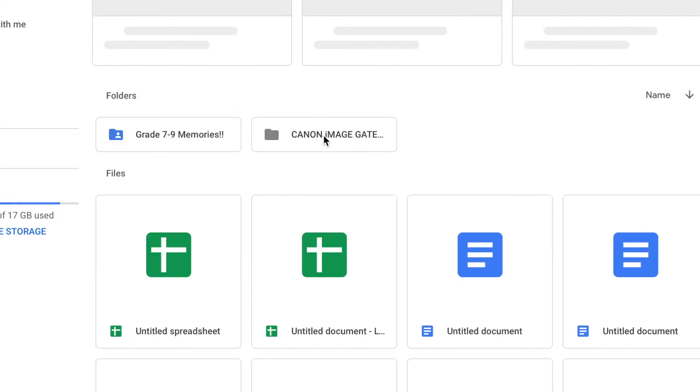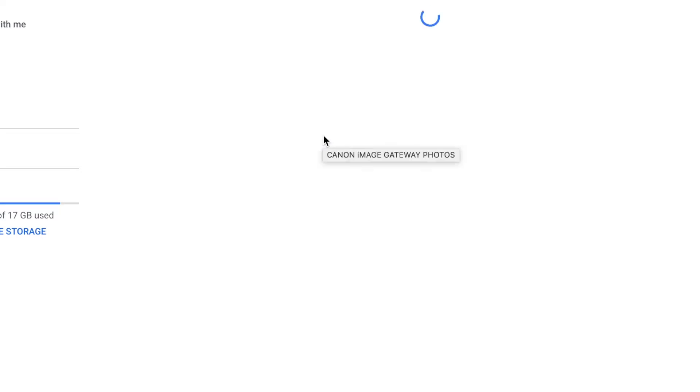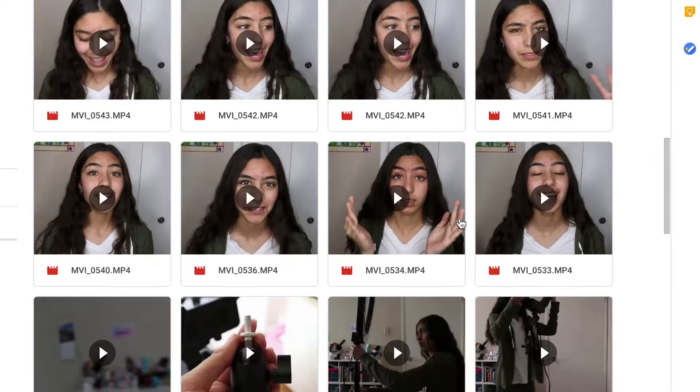For editing, the first thing I like to do is transfer everything to my MacBook. I want to make sure I have all my clips, pictures, and everything there first. That can take a while because I don't have a USB port in my MacBook, so I have to wirelessly transfer everything. That's part of why it takes me a long time to edit, even though it really shouldn't.